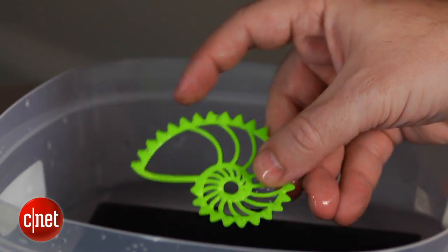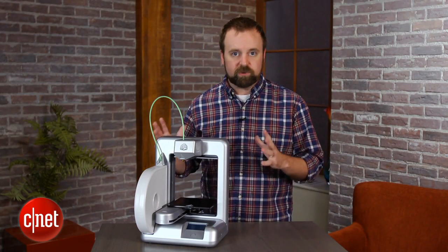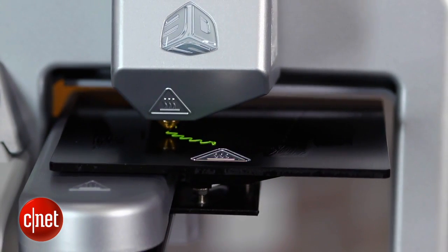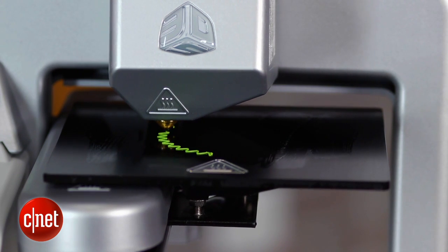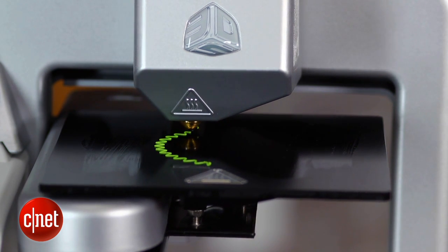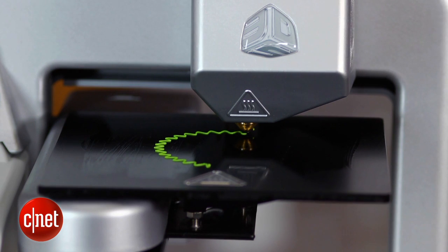The Cube is actually pretty unique in the landscape of consumer-priced 3D printers in that it is a really consumer-focused device. All the other printers in the sub-$2,000 price range are designed for hobbyists that like to get into the software, tweak all kinds of settings, and you can even customize the hardware on those models. With this one, it's really about getting a design, sending it to the printer, and just cranking it out.